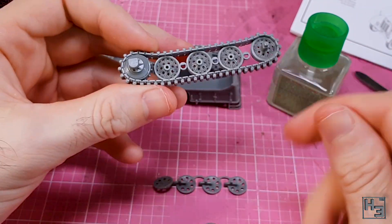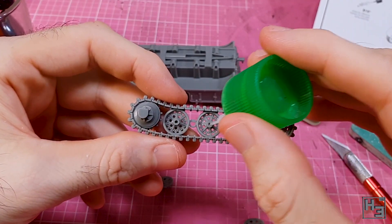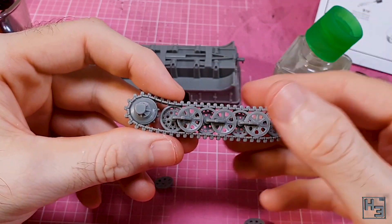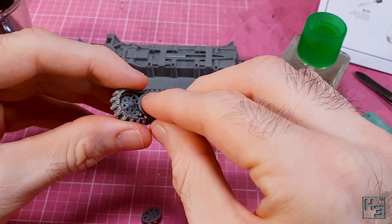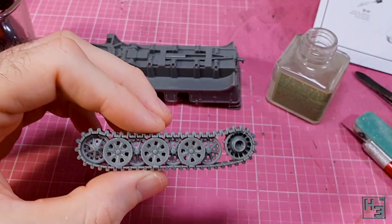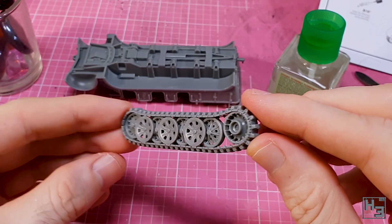I start by gluing the inner half of the drive sprocket into place, then the three internal wheels, which also come as one part. The bars along the back, which also form guide pins, shouldn't be visible once the tracks are on the model. The three outer wheels are separate parts, though still very simple to get into place. I add a bit of extra glue where the wheels contact the tracks — and that's the tracks done.